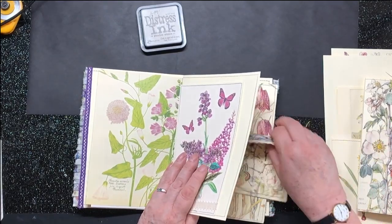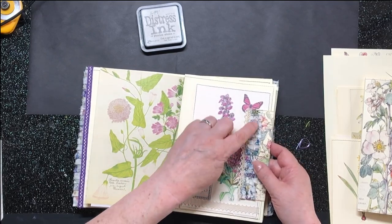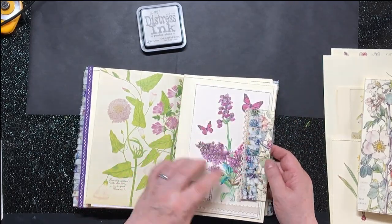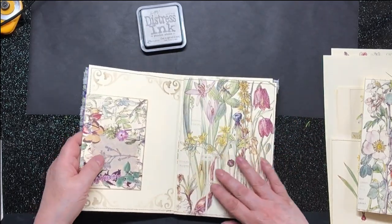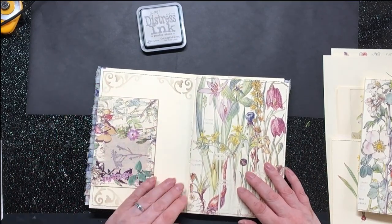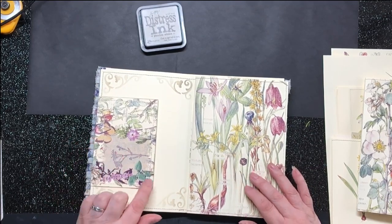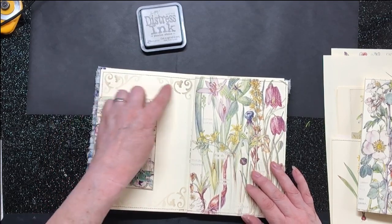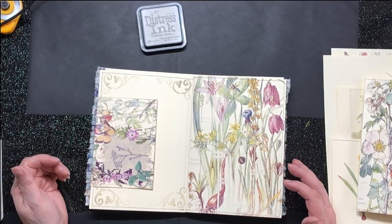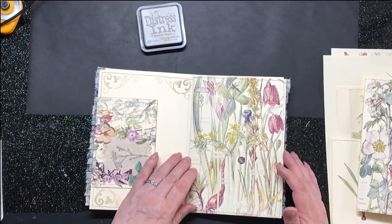I wanted it so it was just the frill that was on this side. Once again, the frill is a Liberty print and a little bit of lace down there. So when you turn the page, this is what you've got — you've got the back of that envelope, which is gorgeous. This is the one we stamped onto fabric, and then put die cuts etc., and I've just put a scroll in each corner. I quite like that page actually — it's simple, but it's good.